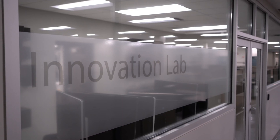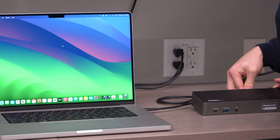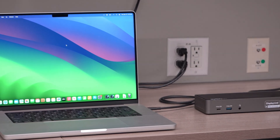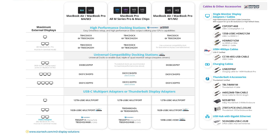Our engineers in our innovation lab have done extensive testing on the M4, M4 Pro, and M4 Max chips to ensure a worry-free deployment when paired with our docking stations. We've created a simplified Apple M4 accessories finder grid for IT professionals looking for tested recommendations with guaranteed compatible docks, adapters, and cables.